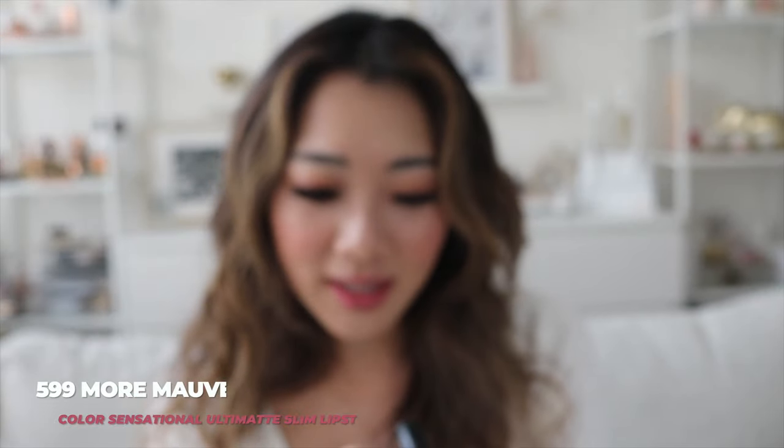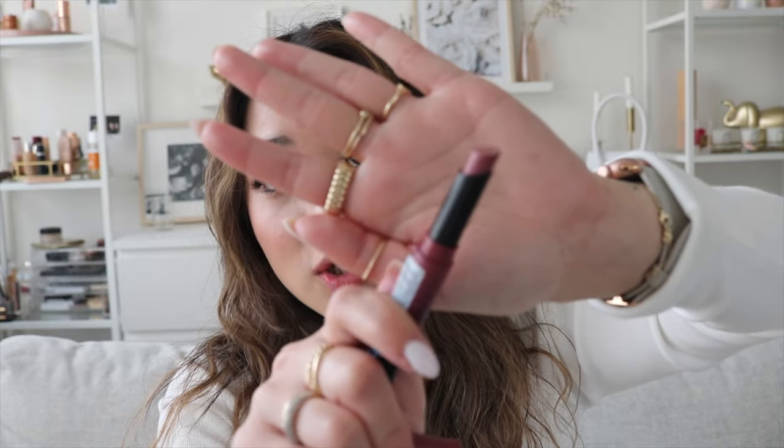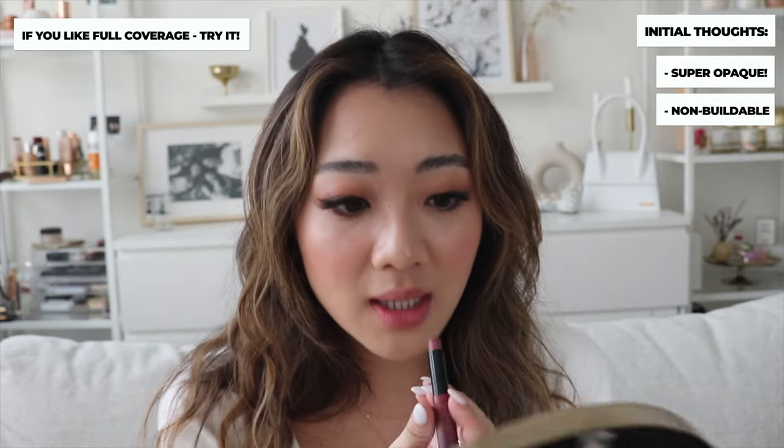The next color is More Mauve in 599. This color really reminds me of this one NARS lipstick that Kylie Jenner posted years ago — I think in 2009 or something, I don't know, the color that went viral for so long. I also have not tried this color yet. It's just such a mauve-y color. What I've been liking about the lipstick so far is that it applies so opaquely and it's not really buildable because it already builds for you. So if you're looking for that deep, dark, opaque color, this is definitely that lipstick for you.